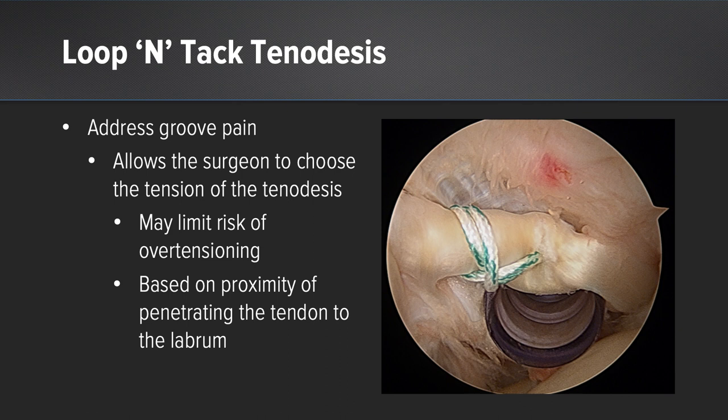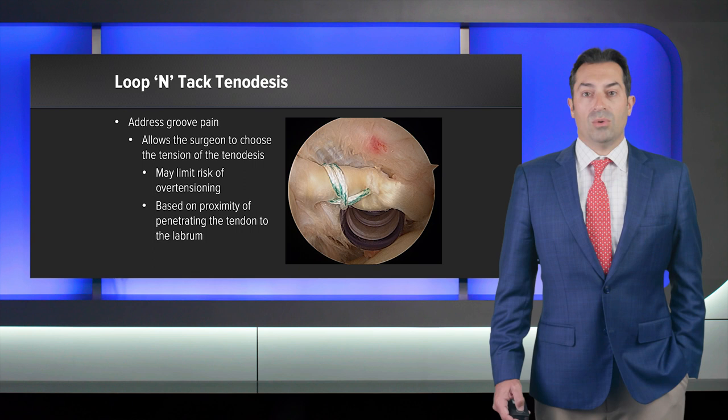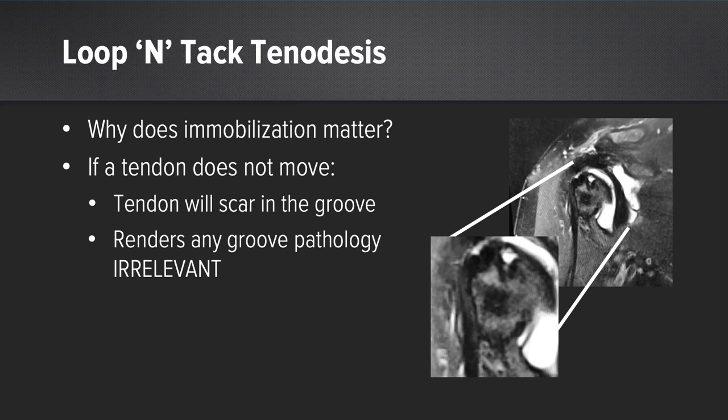In this case, there is no risk of over-tensioning, as it is an onlay technique, and based on the distance of the suture from the superior labrum, you can actually choose to under-tension the bicep if you so choose, or place it at anatomic tension. Why does this immobilization matter? If a tendon doesn't move, the tendon can scar in place, which will render any groove pathology irrelevant, as the tendon is no longer moving in the groove and unable to cause pain.